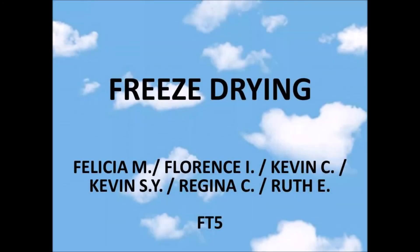Hello, we are from Food Technology Swiss German University. This time, we will talk about freeze drying.